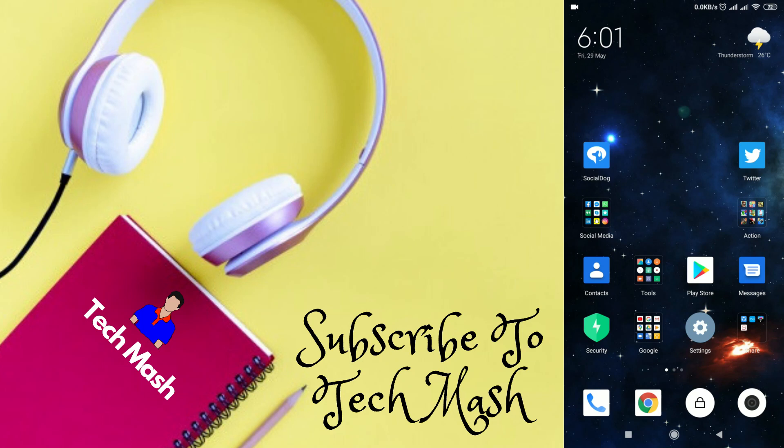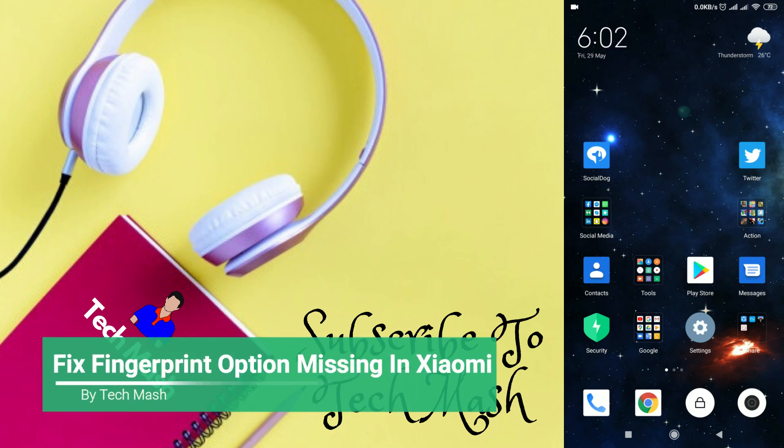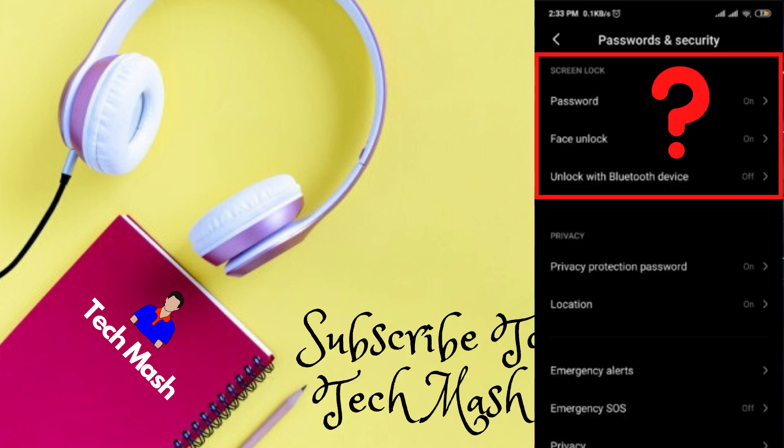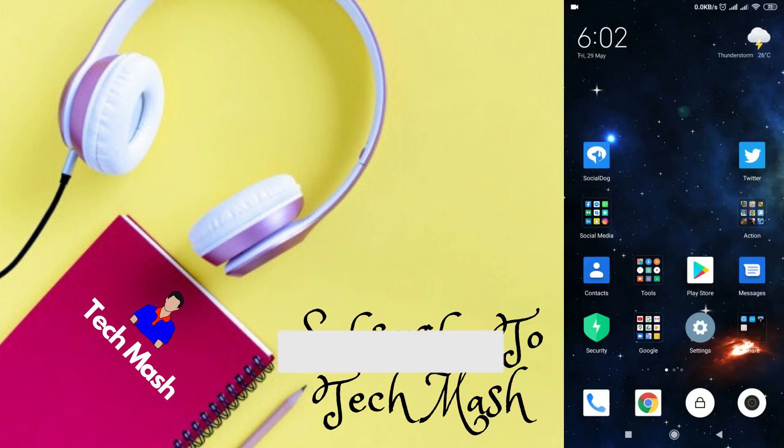What's up guys, I am Mash from Tech Mash, and today I am going to show you how you can fix the fingerprint option that is missing in your Redmi or Xiaomi smartphone — where your fingerprint is not showing.